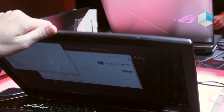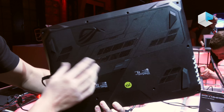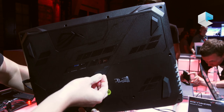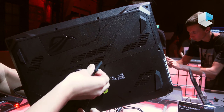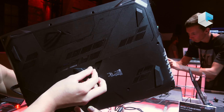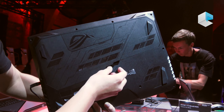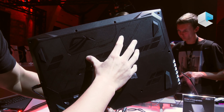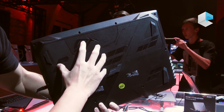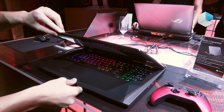So let's go to the D-part. You can see we have the access door here — it's easy access. You just need to remove one screw and you can upgrade the SSD, RAM, and hard drive here. It's really important for gamers.